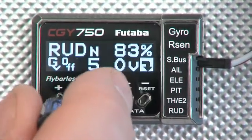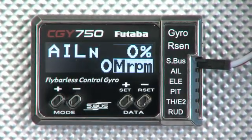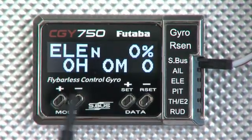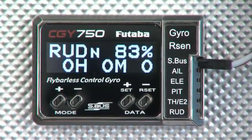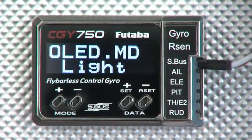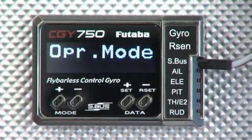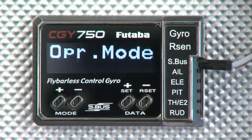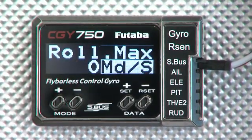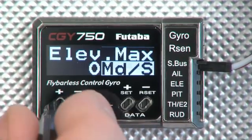Stepping through the informational menus from the main screen: the first one shows the maximum RPM achieved during a flight. Next is the hours and minutes that the engine has been running — great for determining if you need to rebuild. Then we have the OLED setting, which can be set so the backlighting is always on or in a saver mode where it powers down after a certain amount of time. In operation mode we determine whether we're going to run it as a gyro and governor or just a gyro. Then we have the maximum roll rate and maximum elevator rate achieved during the flight — so it gives you some great diagnostics to see what's going on.